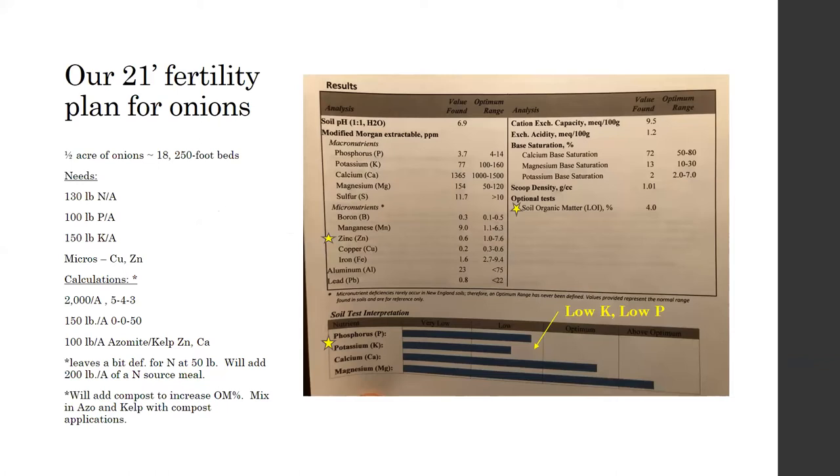This is my soil test from the fall — this will be my fifth year at my new farm. I was at another farm for 10 years before that, so we are still working on building up our soils. You can see our phosphorus and potassium is still pretty low and we have a really high magnesium. For this year's onion plan, we need a lot of nitrogen, phosphorus, and potassium. We're also a little bit low in copper and zinc, so we'll be putting down some azomite or kelp. We make our own compost and buy some in as well.